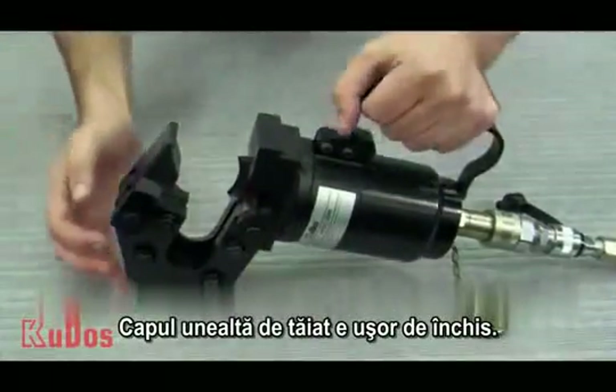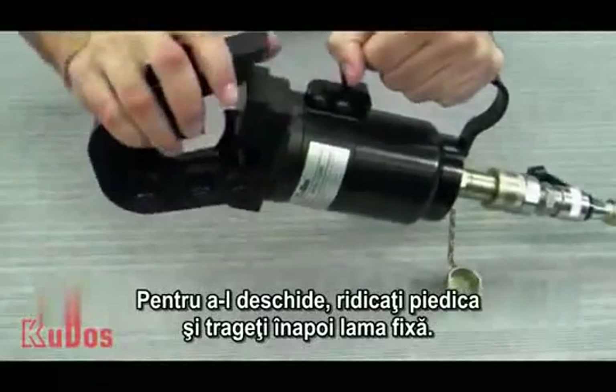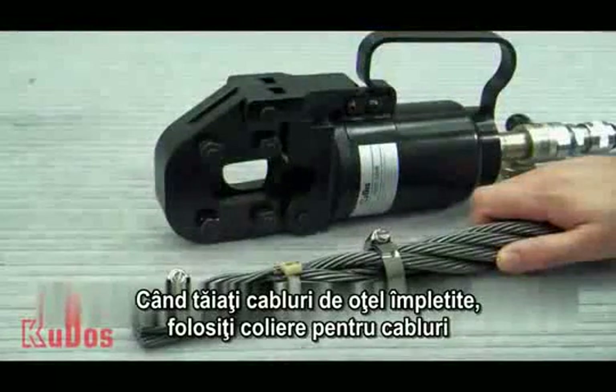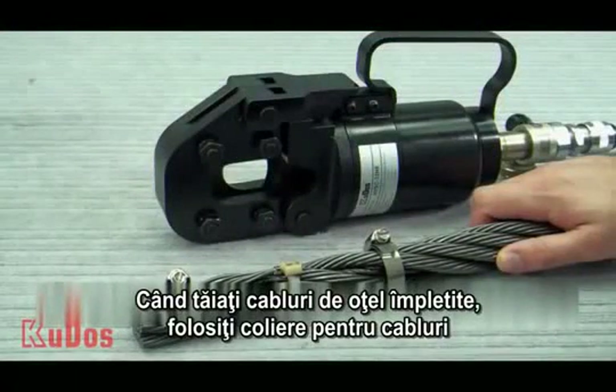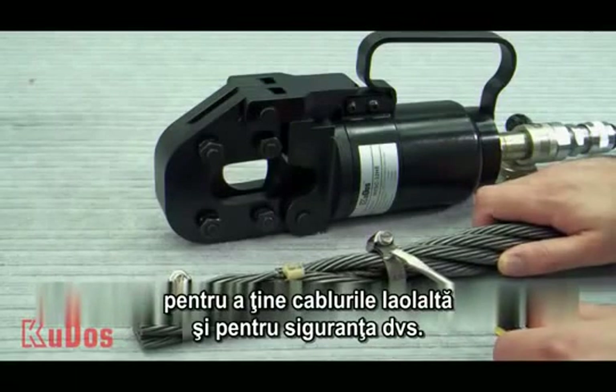The tool head easily clicks shut. To open, lift the latch and pull back the fixed blade. When cutting steel strand cable, use cable ties to keep the cable from unraveling and for your safety.